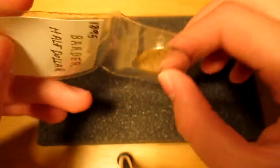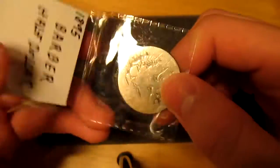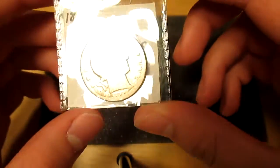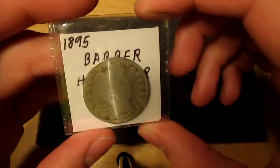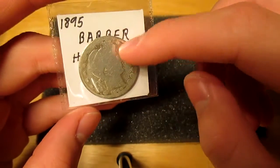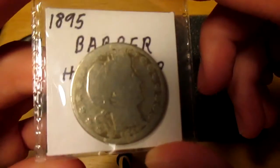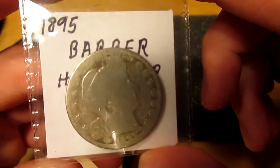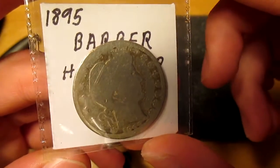The guy had some coins out — some foreign coins and some American coins. He actually had a few other coins, but he was asking too much for them. I got him down to $5 on this one. It is actually polished, so it's basically just the silver value, but I did get it under spot, so that's pretty good.